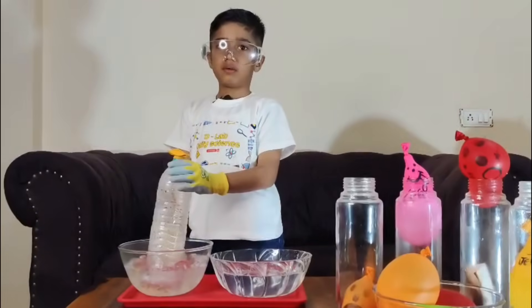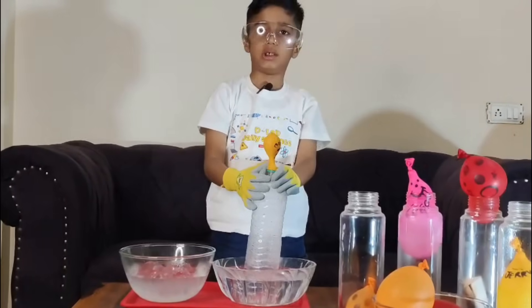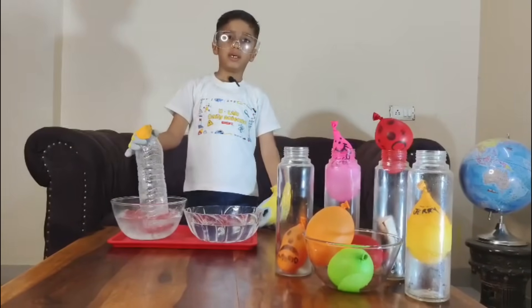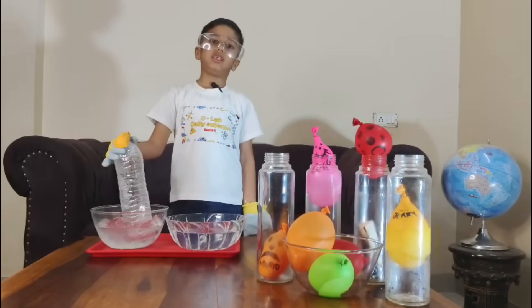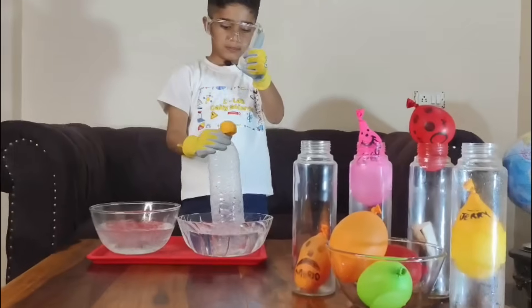So the science says the balloon blows because of the hot air inside the bottle. Hope you enjoyed the mighty awesome air pressure experiment! Like, share, subscribe to my channel. Hello, thank you!